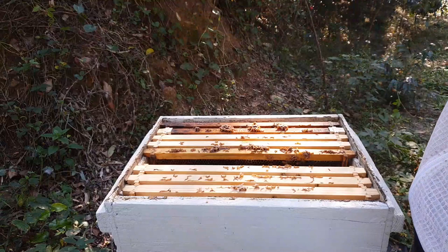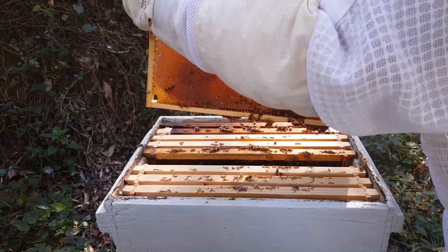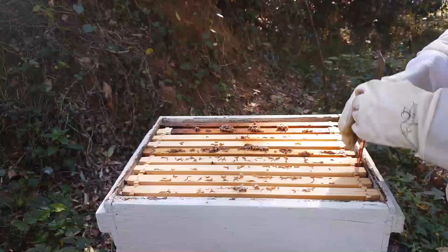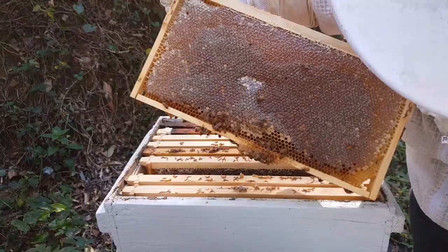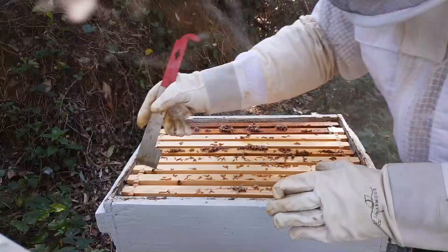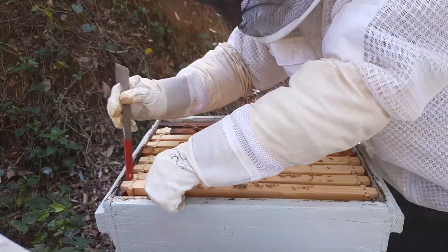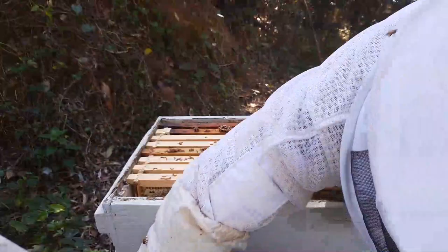That's a nice full frame of honey. I want another one nice and full of honey. Being the middle of winter, I'm not going to take honey unless the hives are completely full, because I just want to make sure they're nice and strong coming up into this summer. It wasn't full, so I'm not going to take any honey from this hive.